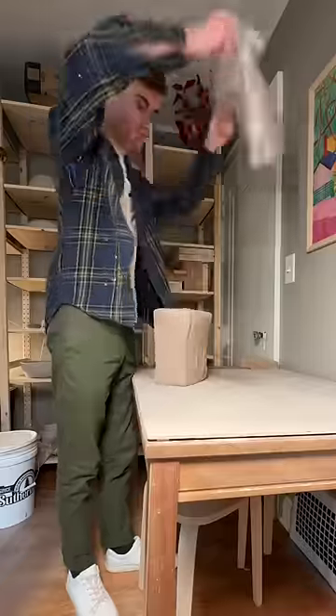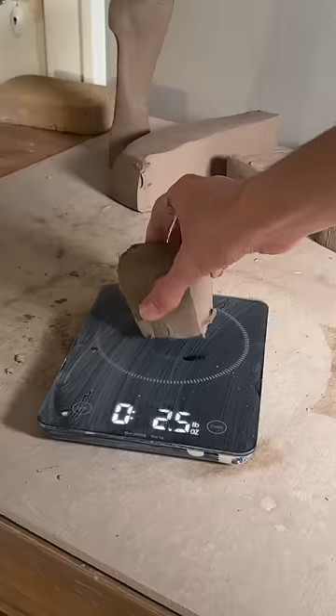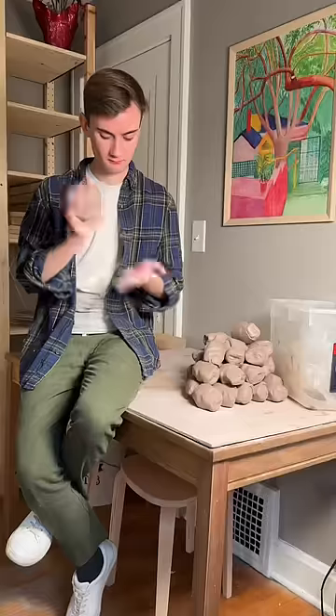I've been making these ceramic ashtrays. I don't smoke anything, so I have no functional personal use for these. But they were the first item to sell out in my last shop update, and I find the process really satisfying, so I've been continuing to make them.